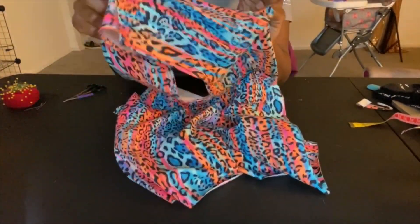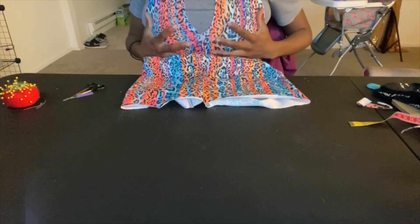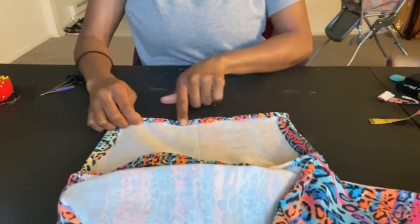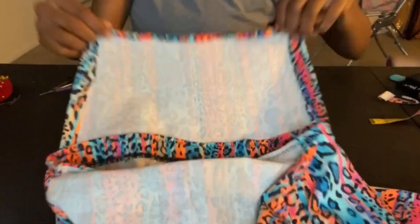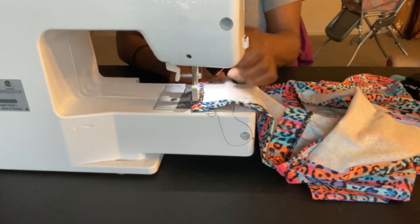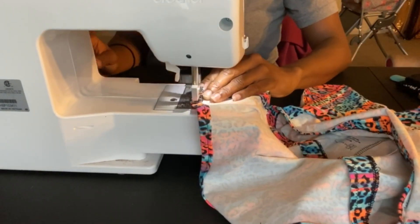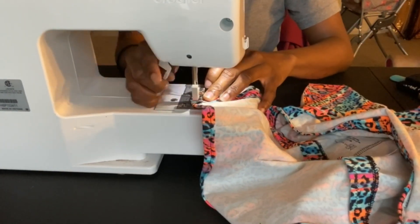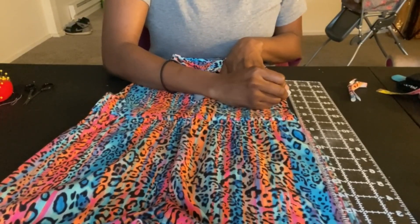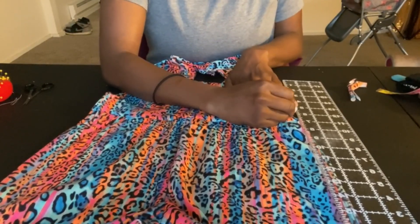Now I'm just fitting the top around my bust because I'm heavier at the top, so I just want to make sure that everything fits. Once I did that I'm going to go ahead and finish off this top.